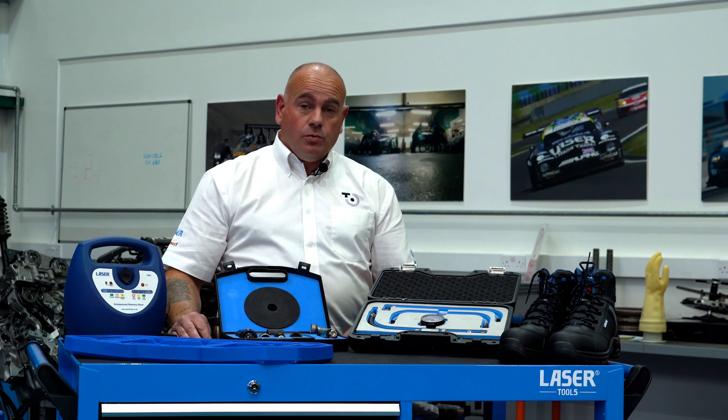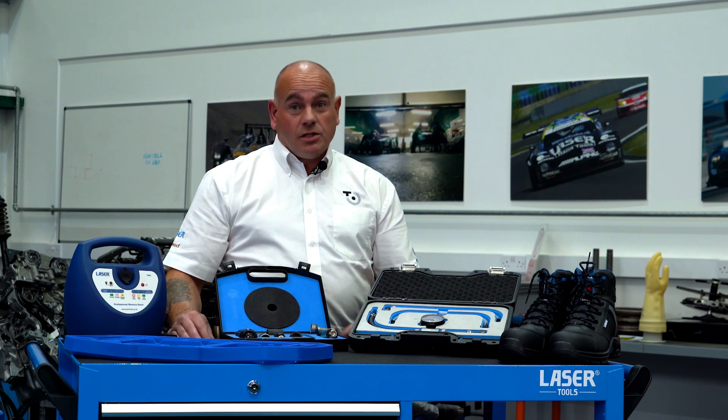AdBlue systems. A lot of modern vehicles are fitted with AdBlue, but as vehicles get older, things start to fail.